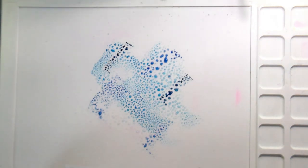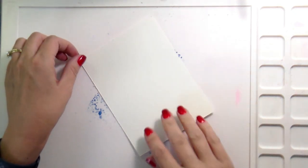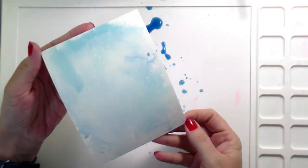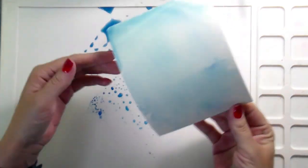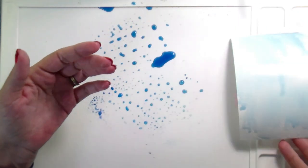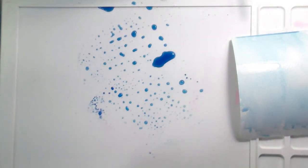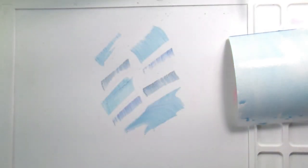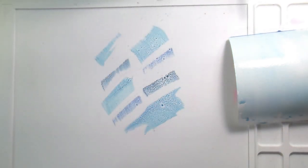We're going to be doing some more distress ink smushing. I actually made this card before the last video you saw, and this one has a little bit of Copic shading but not as much as the other one, so if you're interested in more color I'll link that below. Basically, this is my background — I've smooshed down three different blue colors and then added quite a bit of water to get a wash.